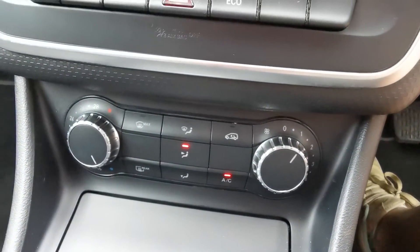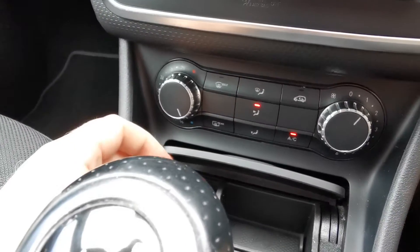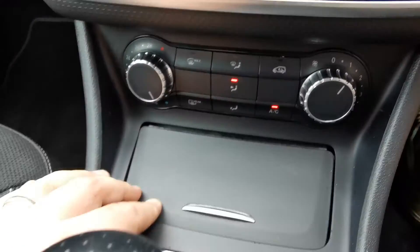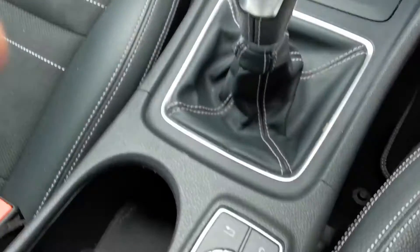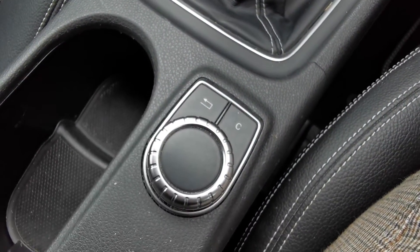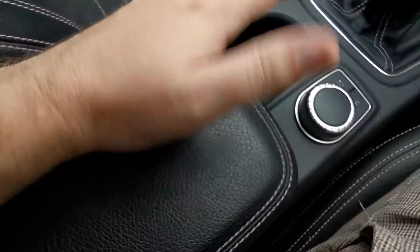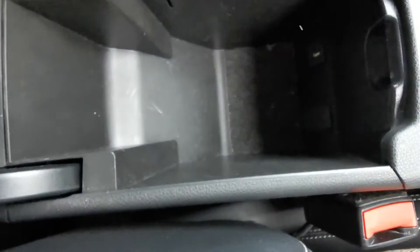There's your heating controls. The air con is blowing lovely and cold, so not in need of a re-gas or anything like that. You've got a 12-volt point there where the cigarette lighter would ordinarily have been. A six-speed manual gearbox. That's the control for your infotainment. Cupholders there, sliding armrest with storage inside, and the USB port for your auxiliary audio.